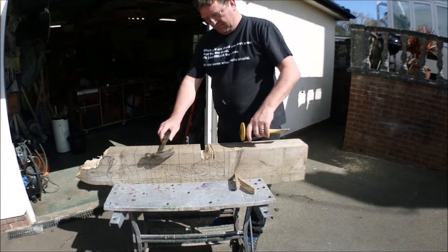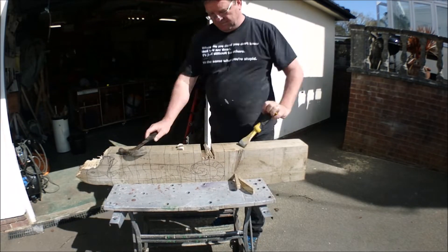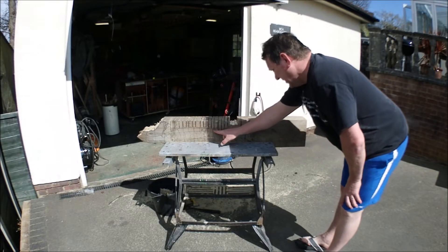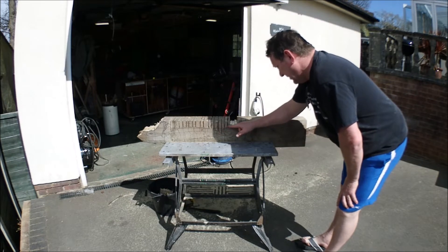As you can see the wood snaps easily and you're left with a fairly clean end result. Here you can see after I've finished the first side, and notice the cut depth matched that of the profile of the seahorse. So on to the other side.